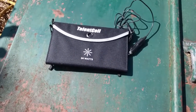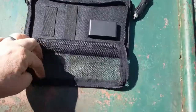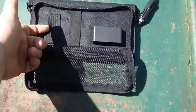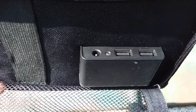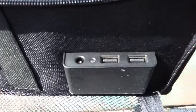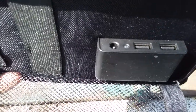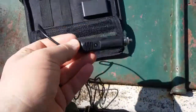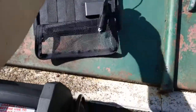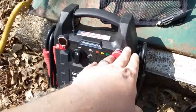For the solar test today I'm going to be using my Talentcell 24-watt solar panel. This is my favorite — it has a mesh with straps to hold everything in place. It does two 5-volt outputs and DC, and the DC has a built-in charge controller. I'm going to try charging through one of the cigarette lighter outputs.